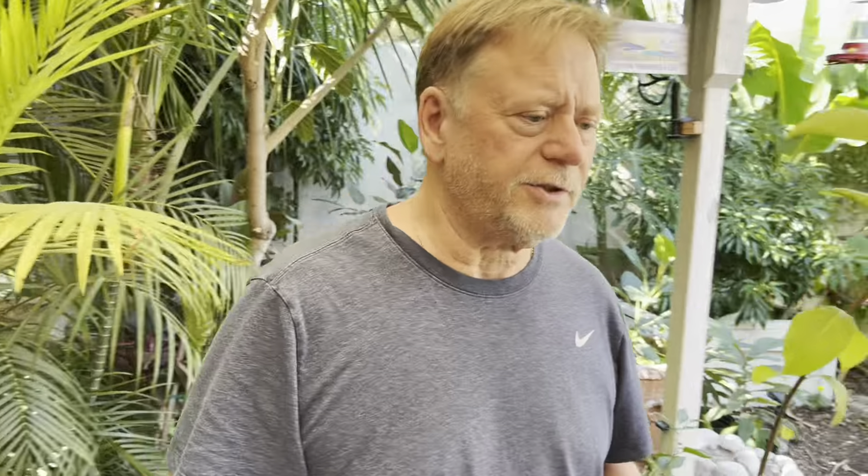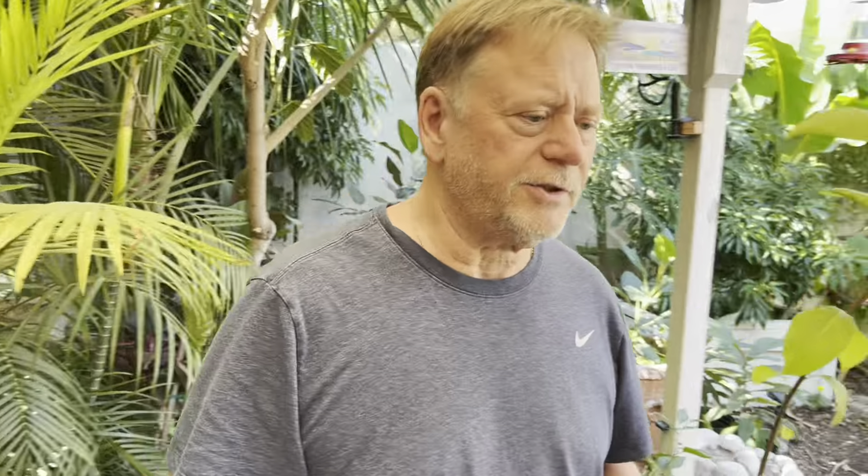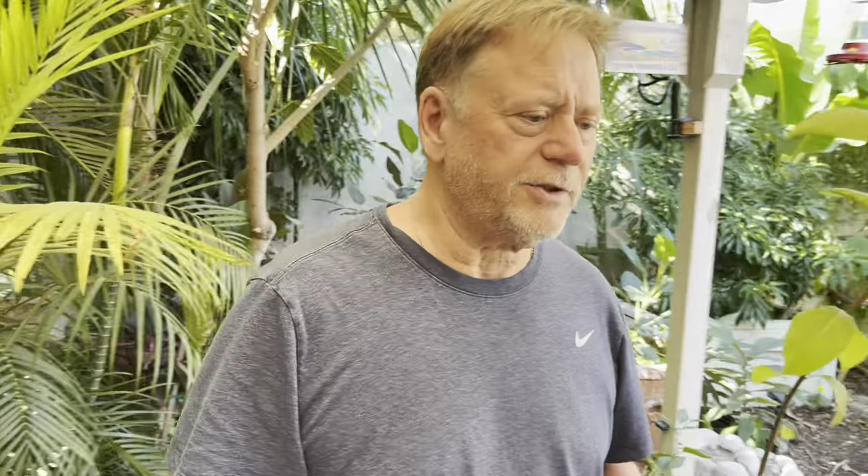This Reed budwood has been in the refrigerator for six months — as you can see, the date on this is February 28th, 2024. So let's come over here to the bench and we will do a quick grafting demonstration. If it takes, maybe I'll do a follow-up.